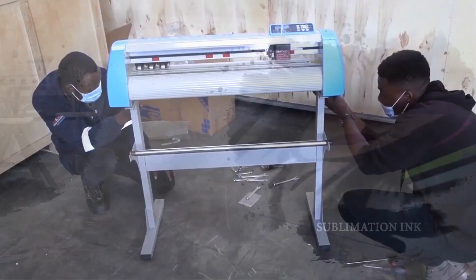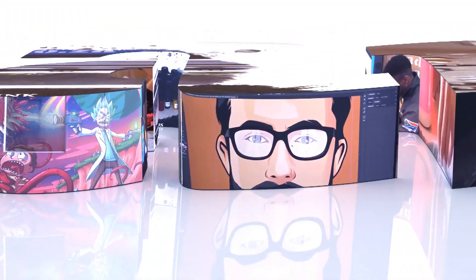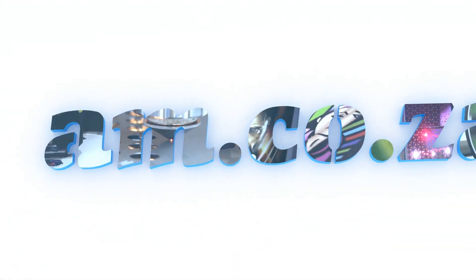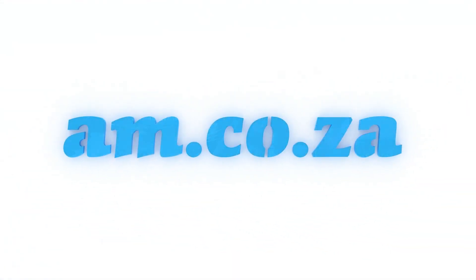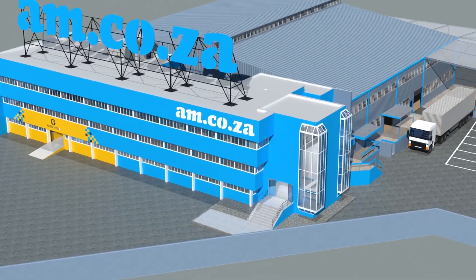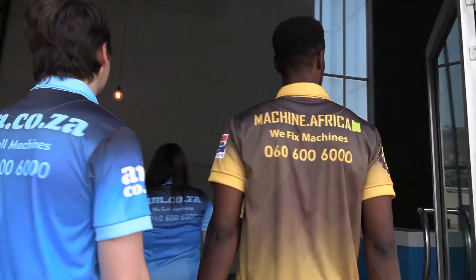2023 marks the 10th anniversary of AM.co.za in the South African market. Through that time, we have experienced considerable growth and expansion with the support of our valued customers. To mark our 10th anniversary, we have bought a warehouse at Sunny Rock in East Rand, and we will commence with renovation and construction in 2023.